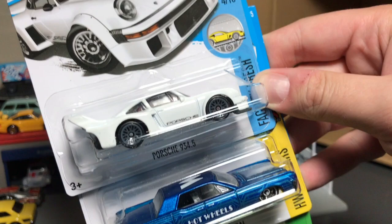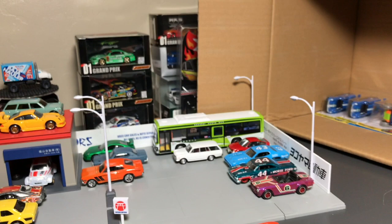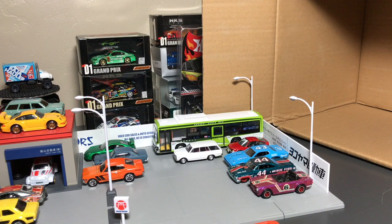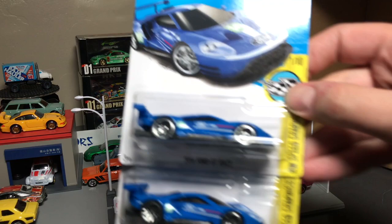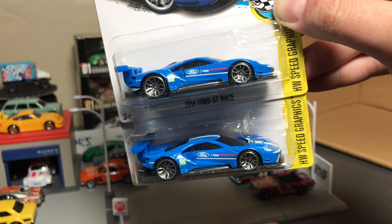Here is a Porsche 934.5, which you're finding in the G case right now. You're also finding this Lincoln Continental, and I think you're also finding this Lamborghini Veneno. But I think the highlight of this case is easily what they put at the very bottom — and no, it's not the Monster Dairy. It's these two: the 2016 Ford GT race car. They put two in there, and deservedly so, because I think this will go and get gobbled up. Another Rio Sada design.